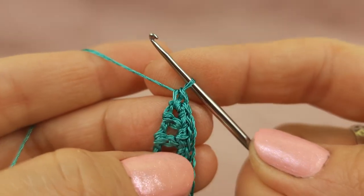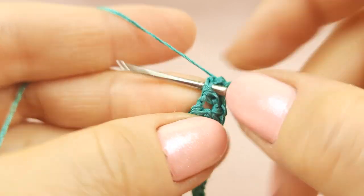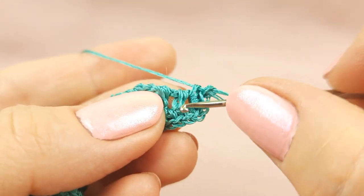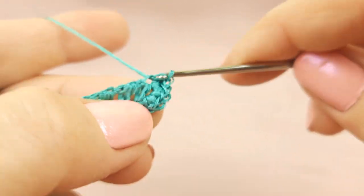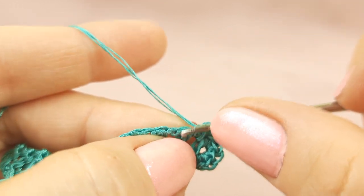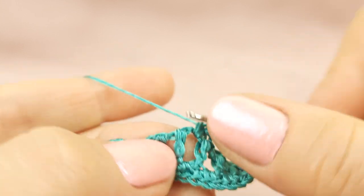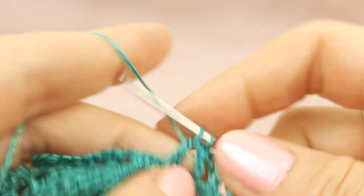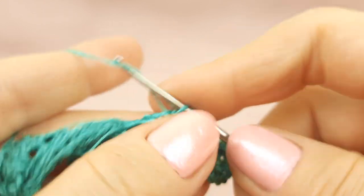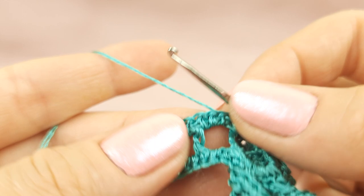First stitch, second one, now third one, stitch number four, stitch number five. Now we will work with this side where we have double crochet — we have here one thread in this chain. Work around this one thread: make single crochet, next around this arch single crochet, to this point once again around this one thread make single crochet, around the arch one stitch, to this point also one stitch, around the arch one single crochet, to this point also one single crochet. Around the last arch two single crochet stitches. Now slip stitch to this point, join, and turn your work.